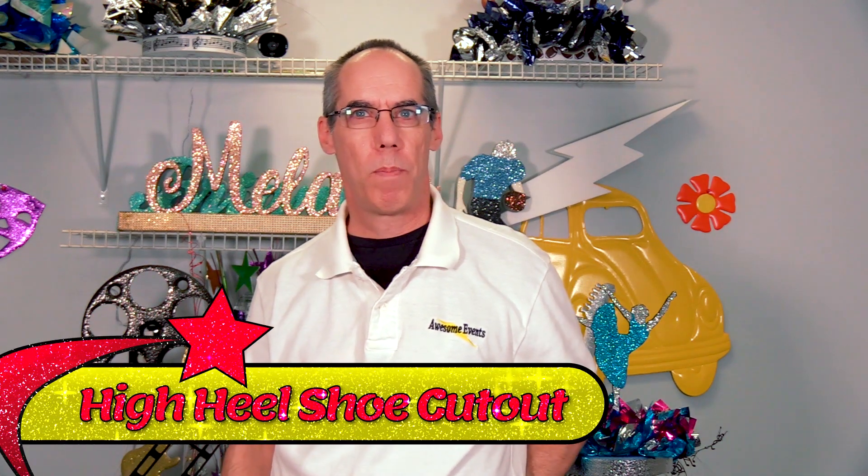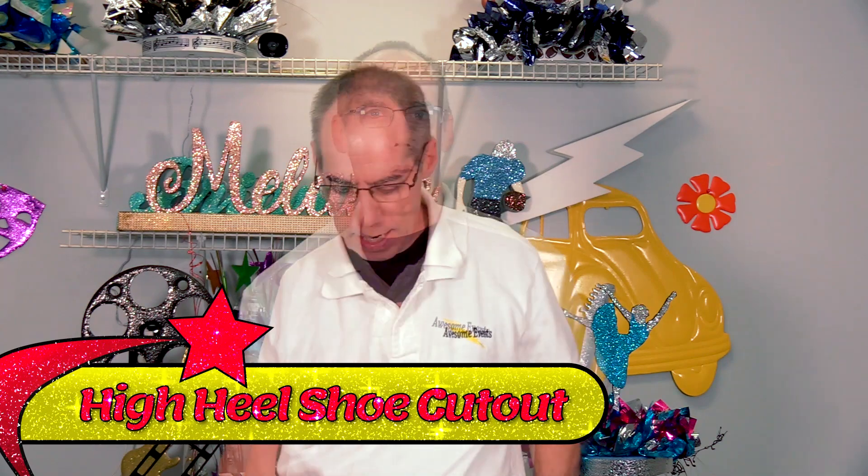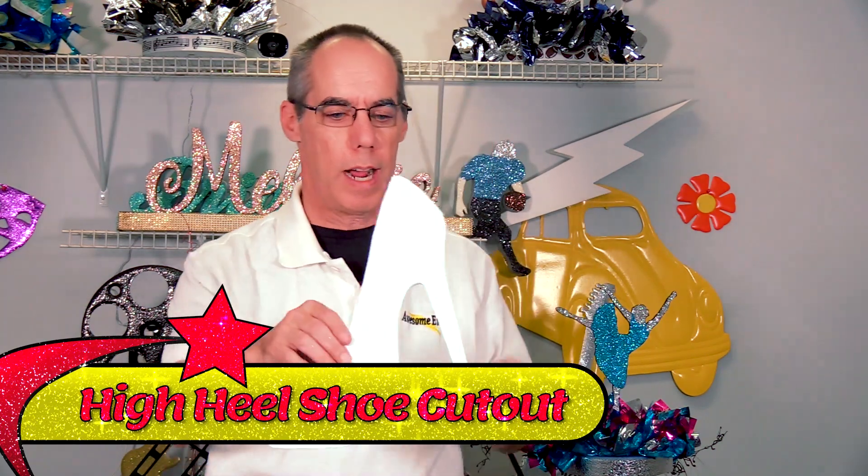Thanks for stopping over at AwesomeEvent.com. Today I'm going to show you one of our more popular products that we sell. It is a high heel shoe cutout.